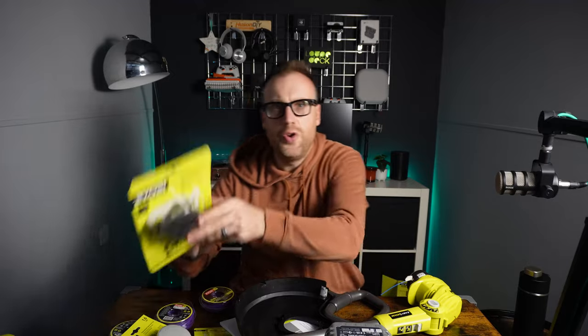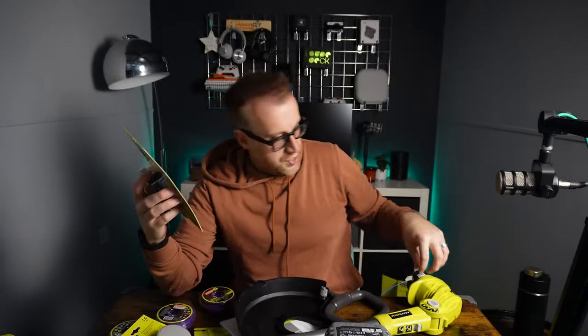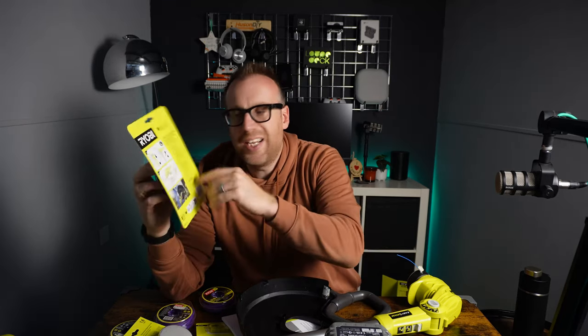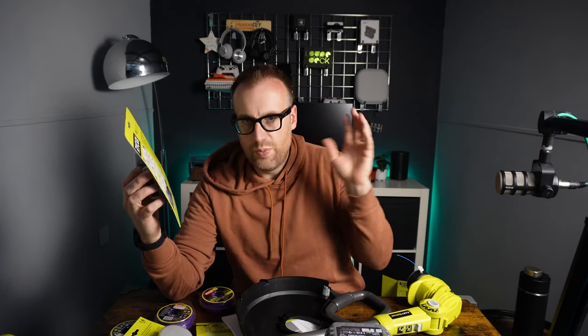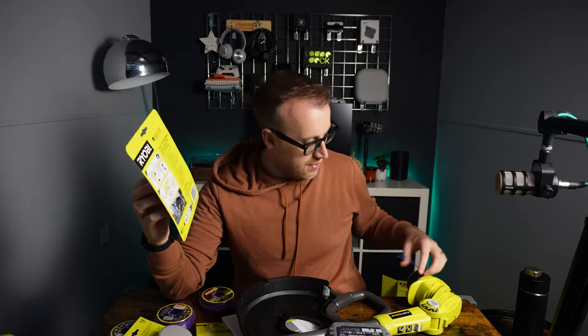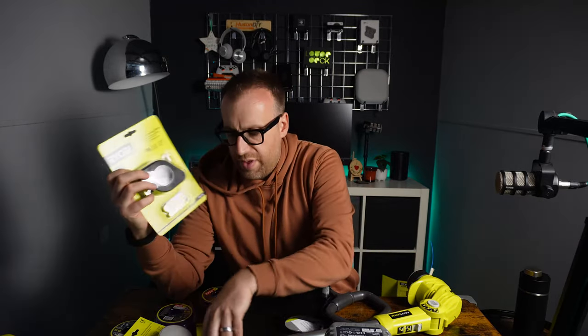The extras I got: this is a lawn trimming blade that fits onto the head, and rather than using strimmer wire, it uses plastic attachments that cut instead of wire. I think it's for tougher stuff and weeds — I do have areas where there are weeds growing around the walls, so I got it for that.